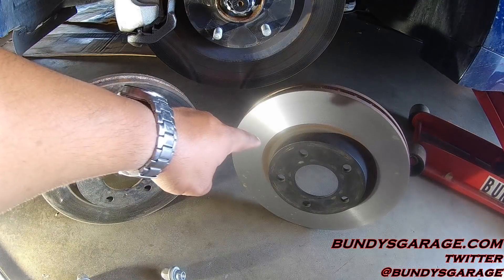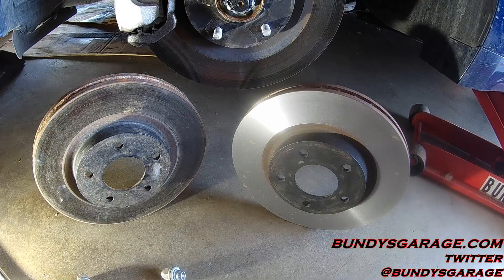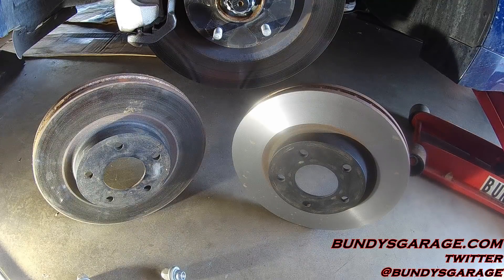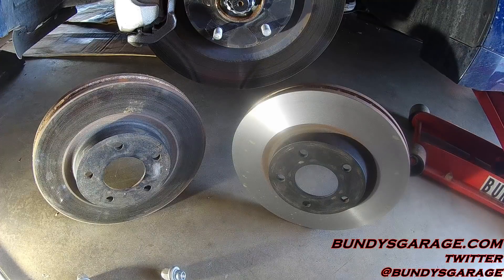You can have rotors turned at most major automotive stores — just call before you bring it there to see how long it will take, because your vehicle will be inoperable while they are turning the rotors. You'll save more money having your rotors turned than buying new ones. Best practice is to have your rotors turned rather than leave them as-is when you are doing a brake job.